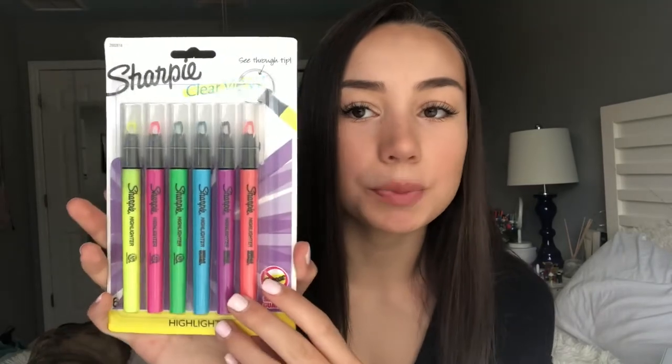Next up, I got these Clearview Sharpies in super cute colors, and they are smear guard, so they should not smear after you've highlighted over the material you've written. That's one of my least favorite things about some highlighters — it will literally smudge everything you've written and there's no point in even highlighting because you can't read it anymore.